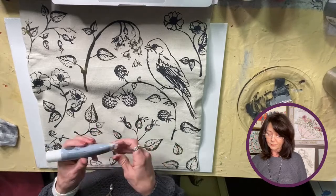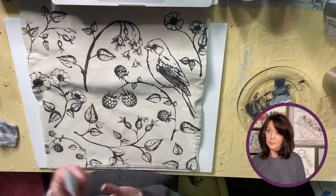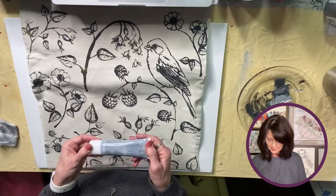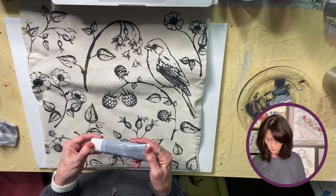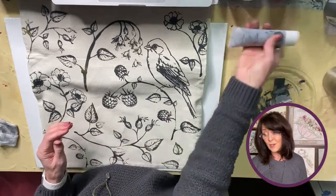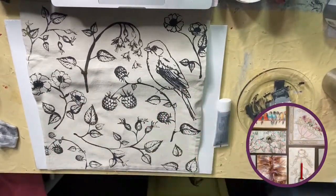It's supposed to be permanent — I know you can wash IOD's ink after it's heat set, so I would think so. It says washable on the packaging. I will be getting some more of this — let me show you one other color.